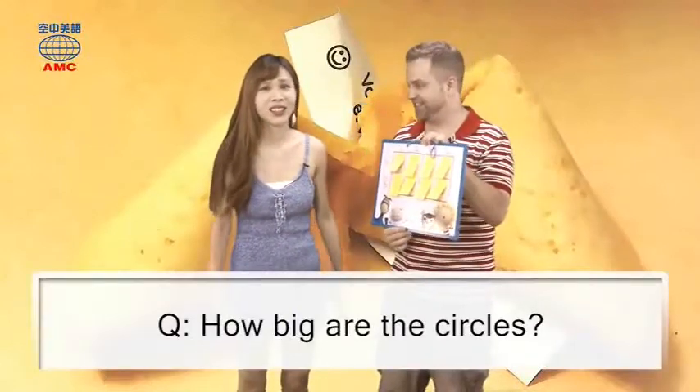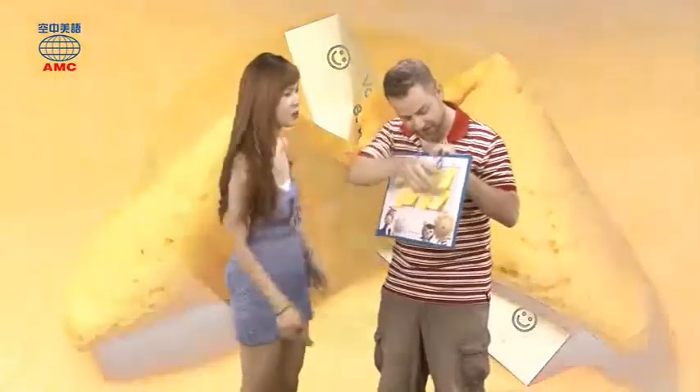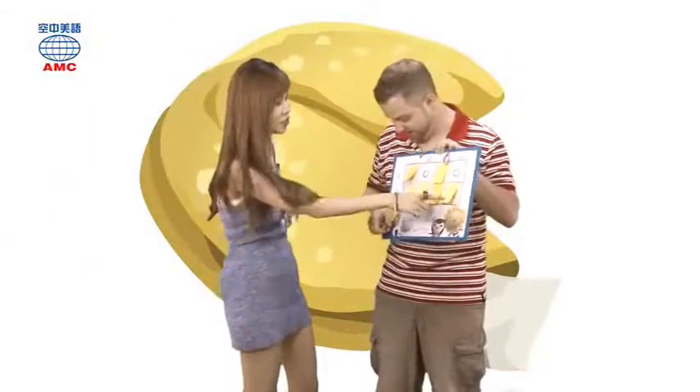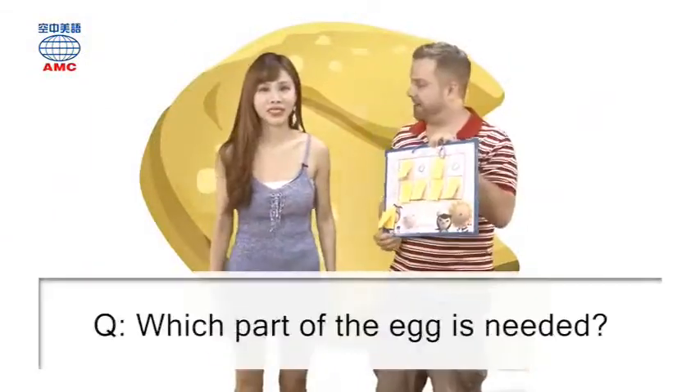How big are the circles? Three inches across. So this one — circle — and this one — circle. There you go: square and a star.